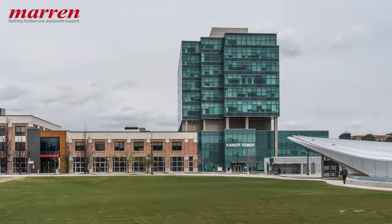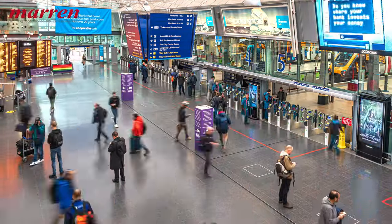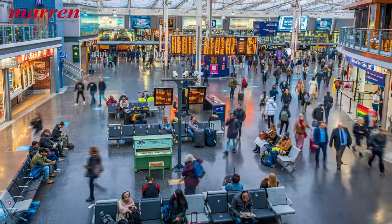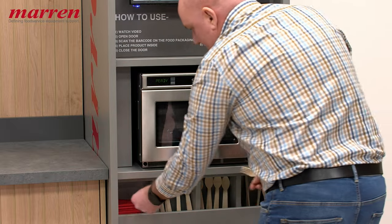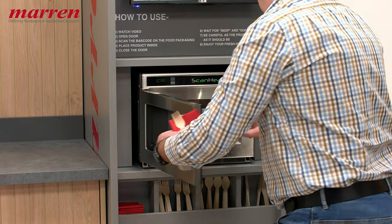Are you catering to busy professionals, or perhaps a transportation hub with travelers constantly on the move needing fast and accessible meals? If the answer is yes, ScanHeat could be the perfect solution for you. ScanHeat is designed for a wide range of self-serve environments.